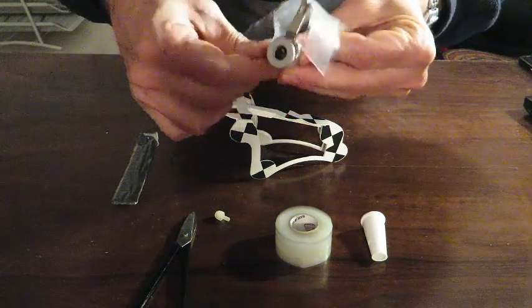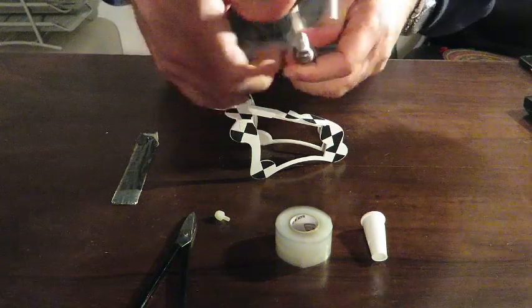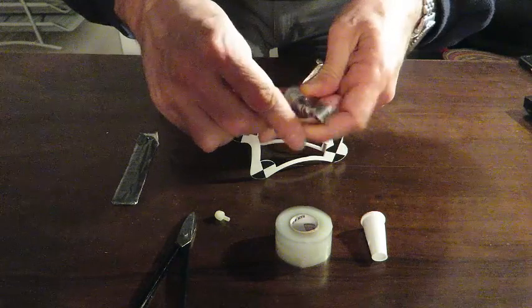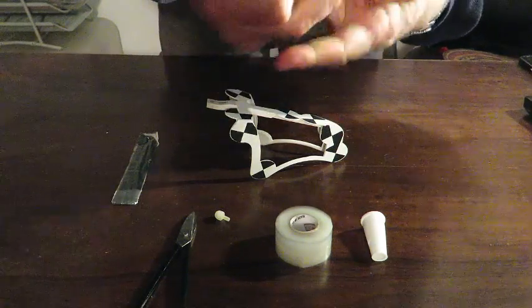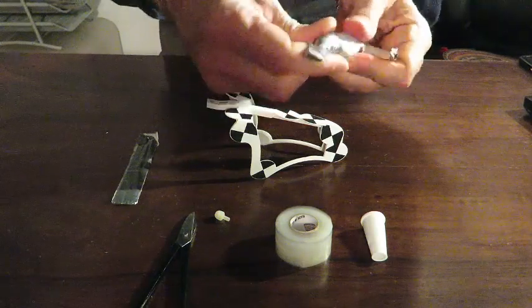Once we have done a full circle, we need to start stressing the silicone. We just pull the silicone and we will see that it turns milky in color. Then we pull it out and keep twisting the silicone on top of the adapter.